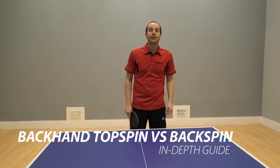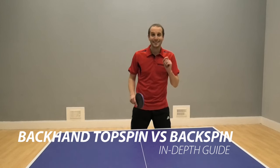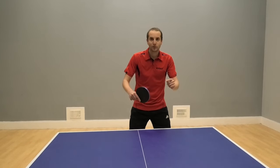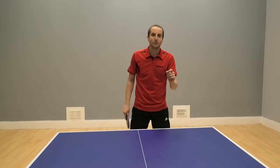Hello, I'm Tom Lodziak. In this video, I'm going to take an in-depth look at the technique you need to play a backhand topspin against a backspin ball.